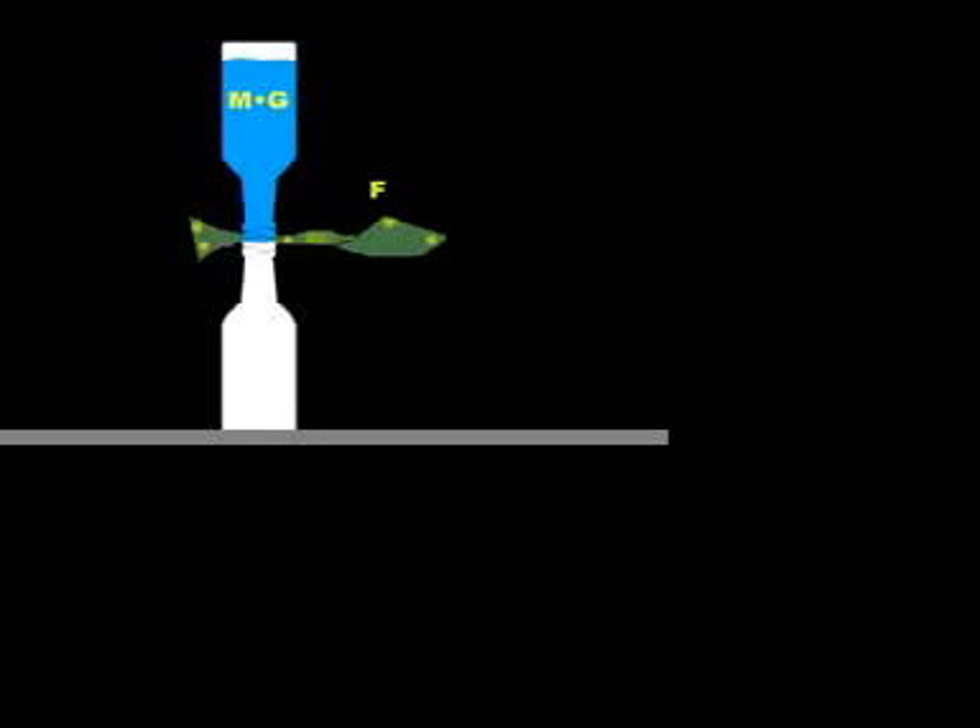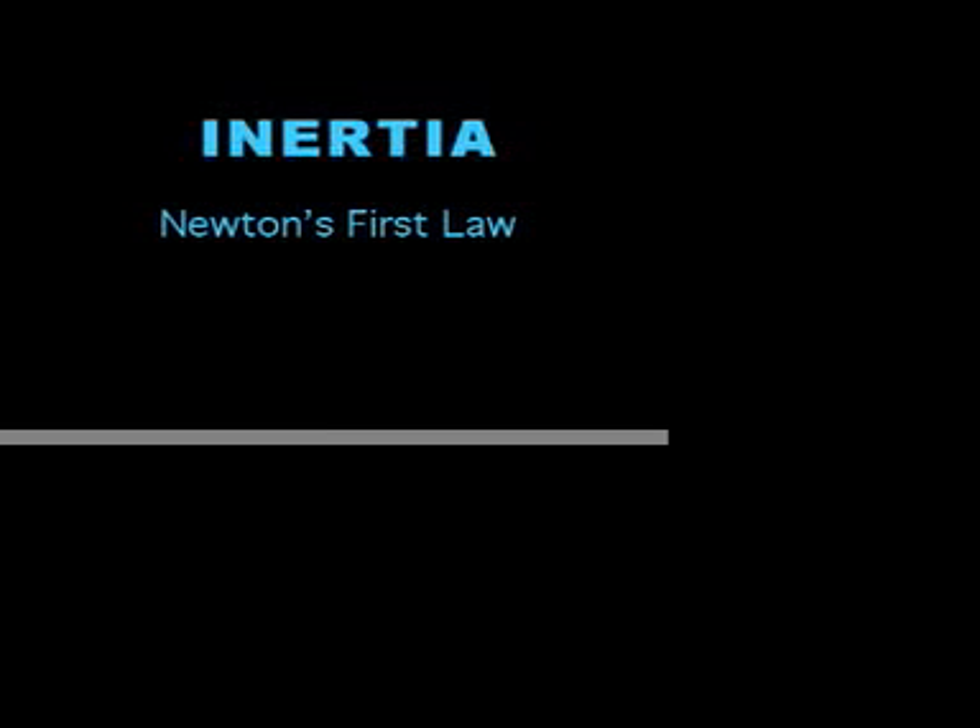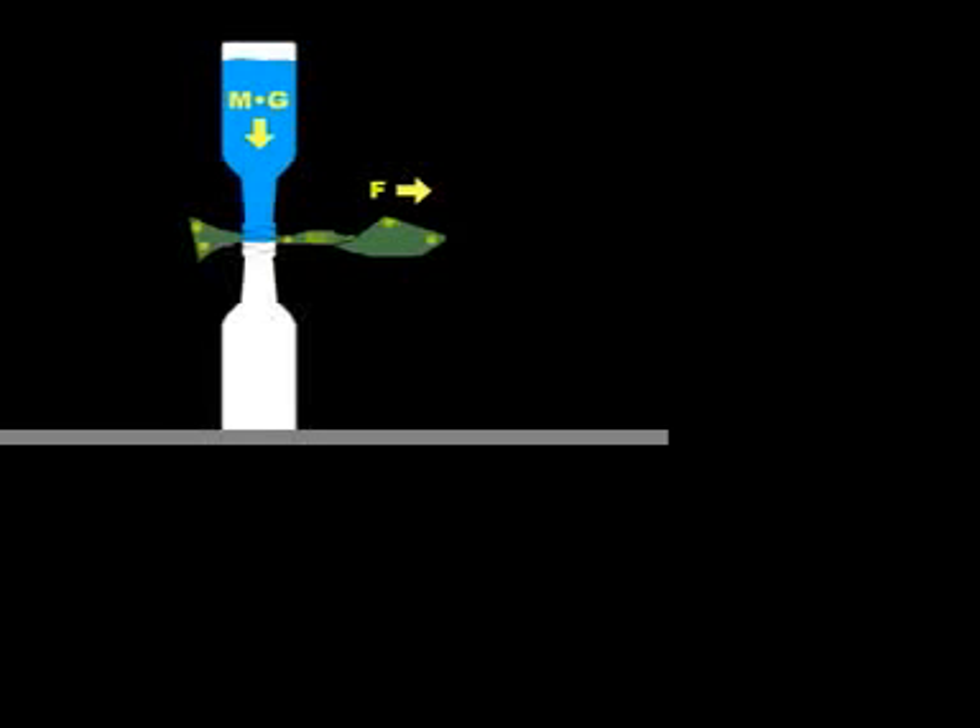So much better in here. Yes. So, why did the experiment work? The bottles remain at rest, even though the dollar bill is removed, because of Newton's first law of inertia, which states that an object at rest will stay at rest, and an object in motion will remain in motion, until acted upon by an outside force.